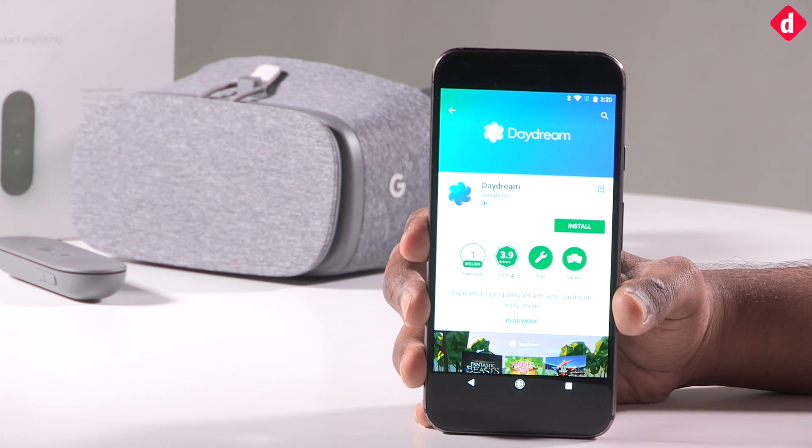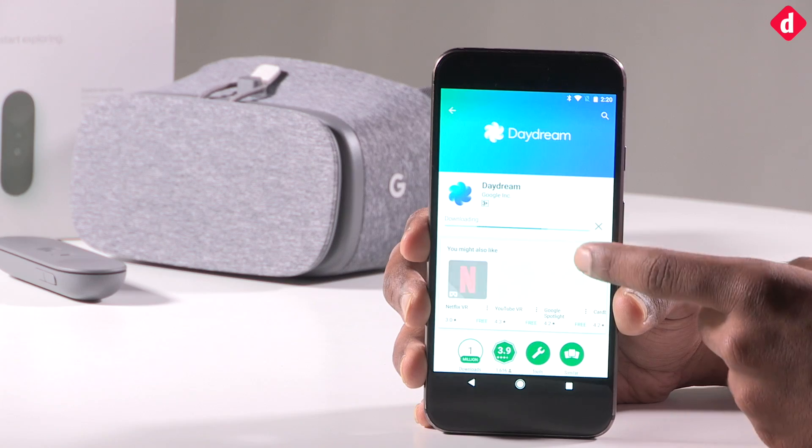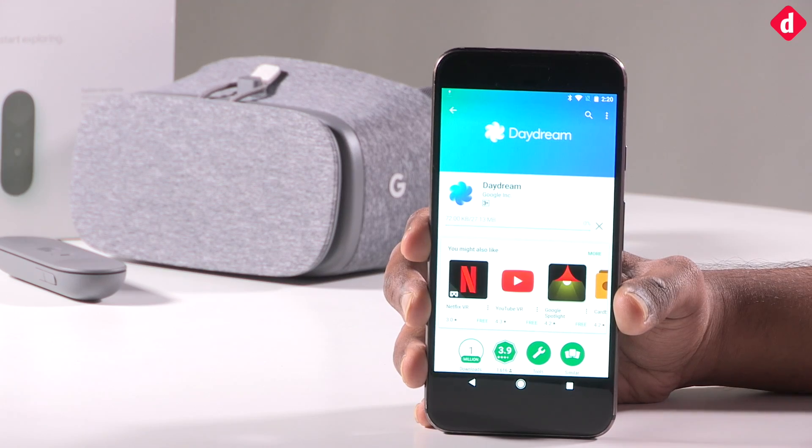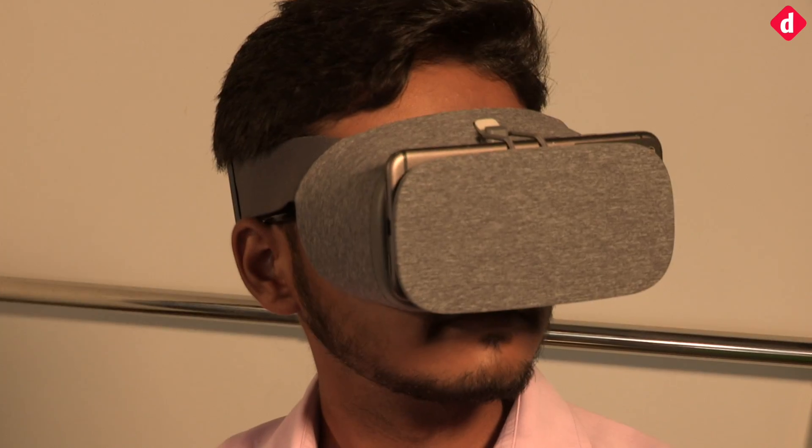Just download the Daydream app from the Play Store and then insert the phone into the headset. The availability of content is currently limited to Google Play Movies, YouTube, and Netflix. We also played a bunch of free games and horror experiences.